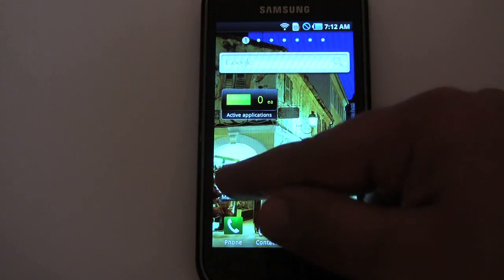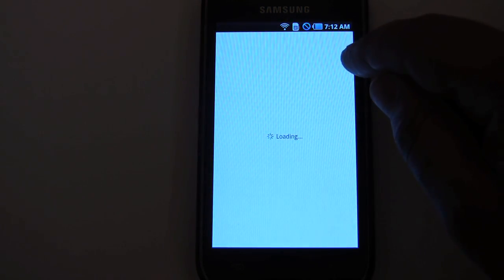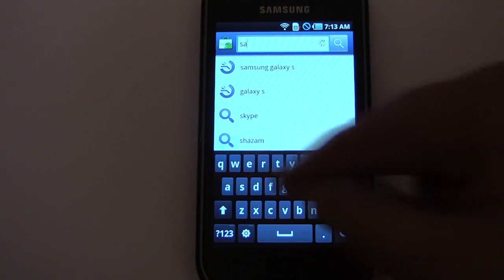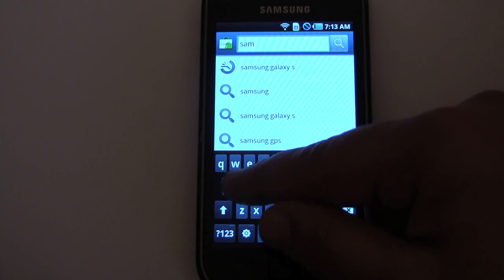Many cell phone companies lock their phones so that it makes it difficult for you to move to a competitor. To unlock a phone, all you need is the code and then it's really simple to do.